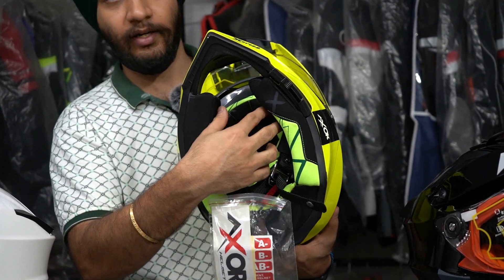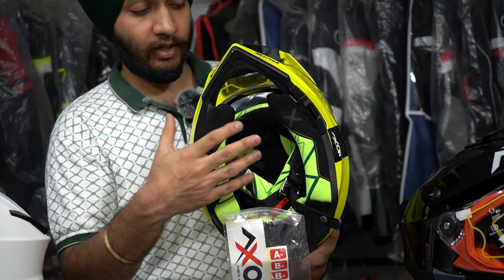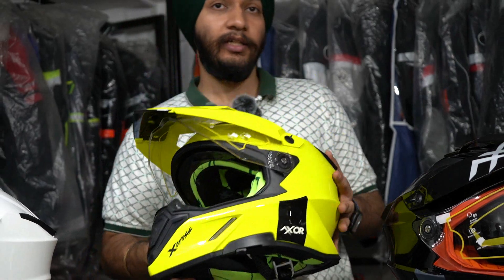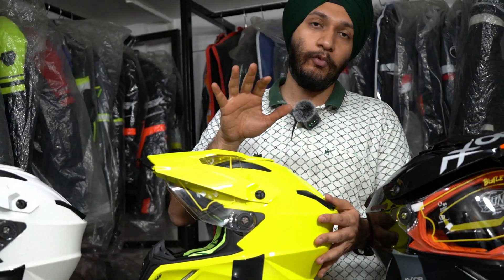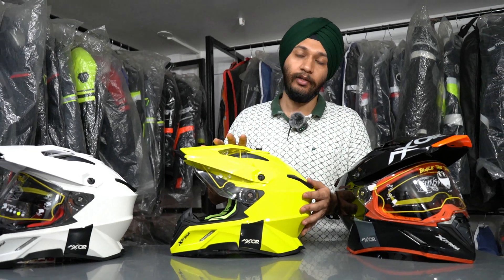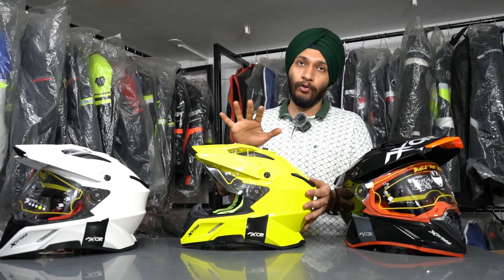This is the whole foam panel inside. You can wash it easily. Regarding sizes, this helmet is available in medium, large, and XL right now in the market. In the future there may be small or 2XL, but currently there are three sizes.